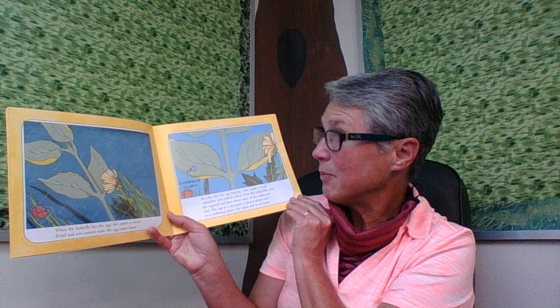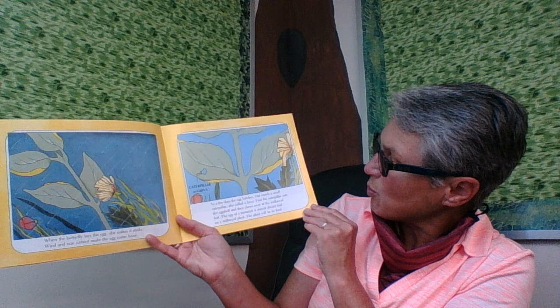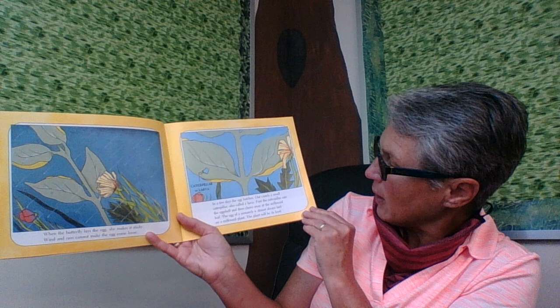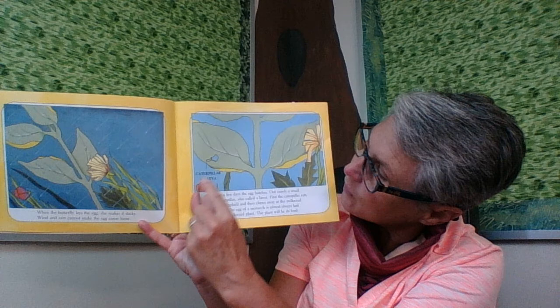When the butterfly lays the egg, she makes it sticky. Wind and rain cannot make the egg come loose. In a few days, the egg hatches. Out crawls a small caterpillar, also called a larva. First, the caterpillar eats the eggshell and then chews away at the milkweed leaf. The egg of a monarch is almost always laid on a milkweed plant — the plant will be the caterpillar's food.